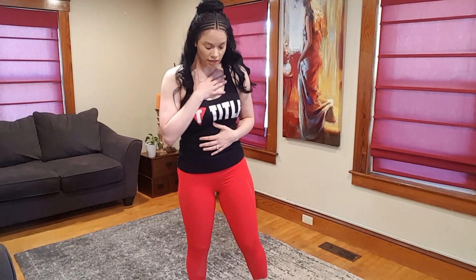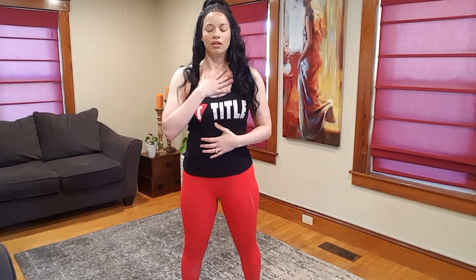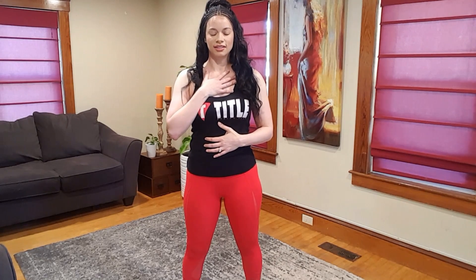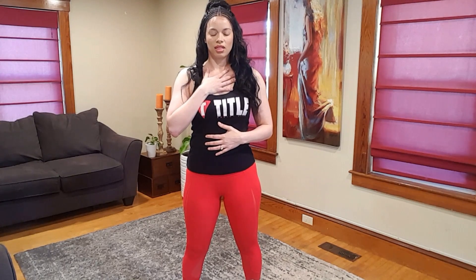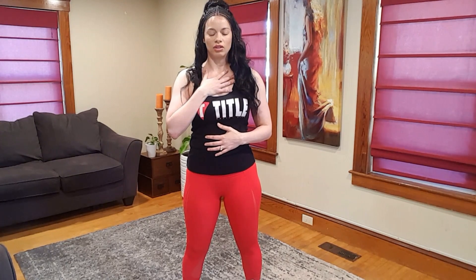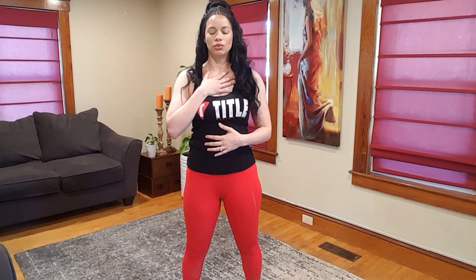We're centering standing. One hand on the heart, one hand on the belly. Just get a strong foundation. Find a spot where you're comfortable and close the eyes, and just begin to bring it down. Find that breath. You'll feel your hand rise on the chest on the inhale, come back to you on the exhale.